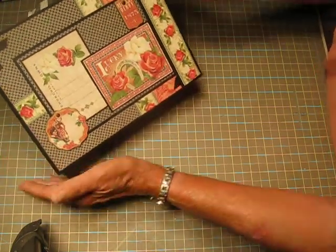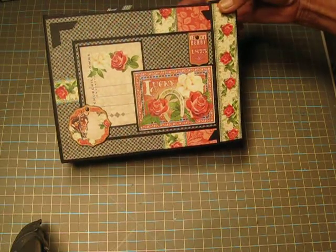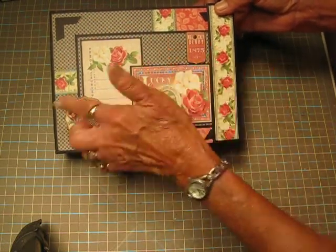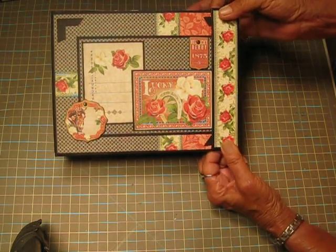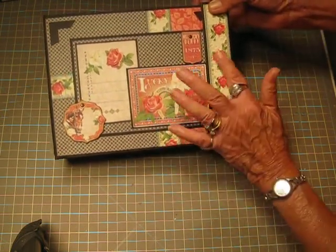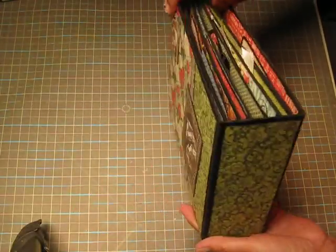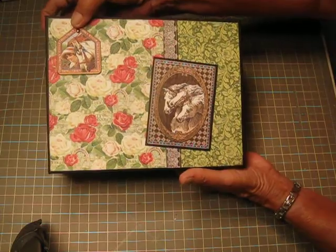And this is my album. This is the front of it — the album cover is a pattern by Claire Charvel at My Creative Spirit. It's the cover she used on one of her Christmas albums. So this is the front, here is the spine, and here's the back. Just absolutely gorgeous papers.